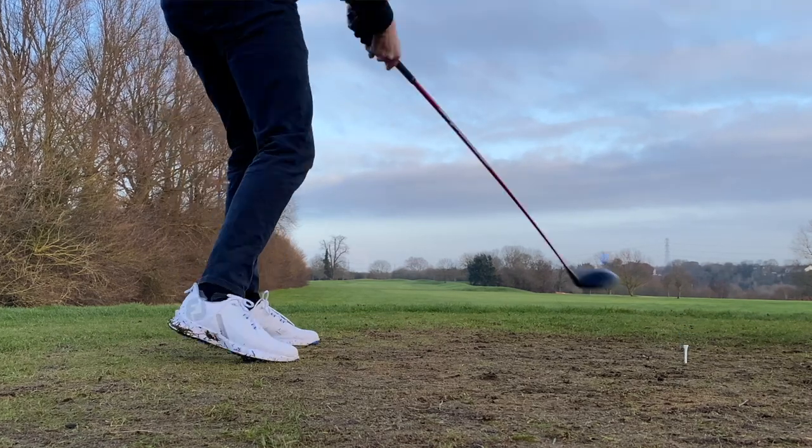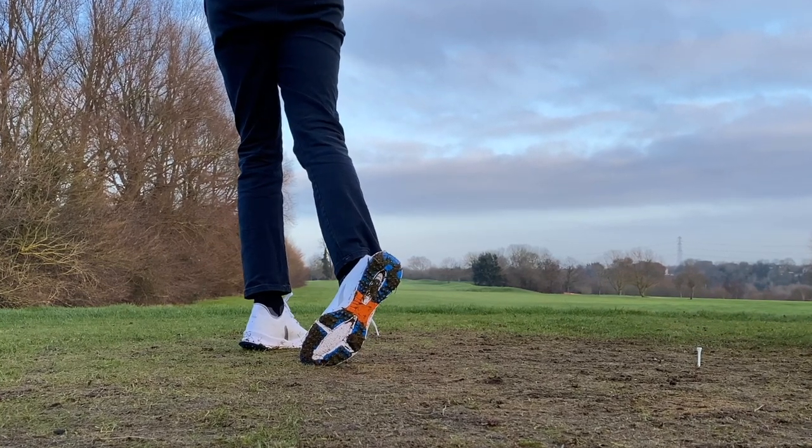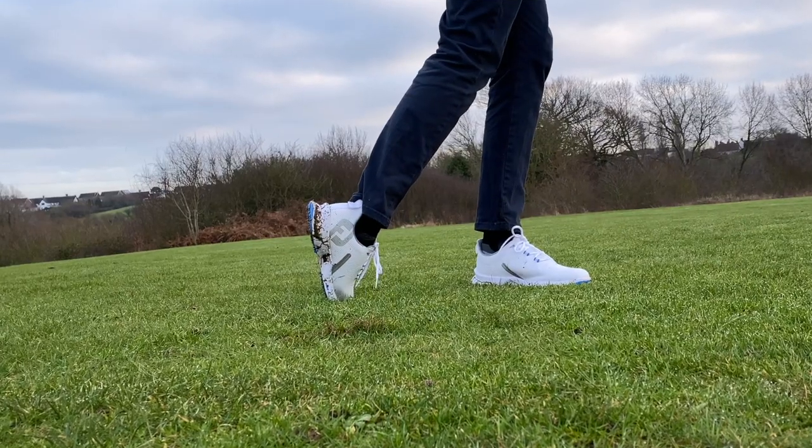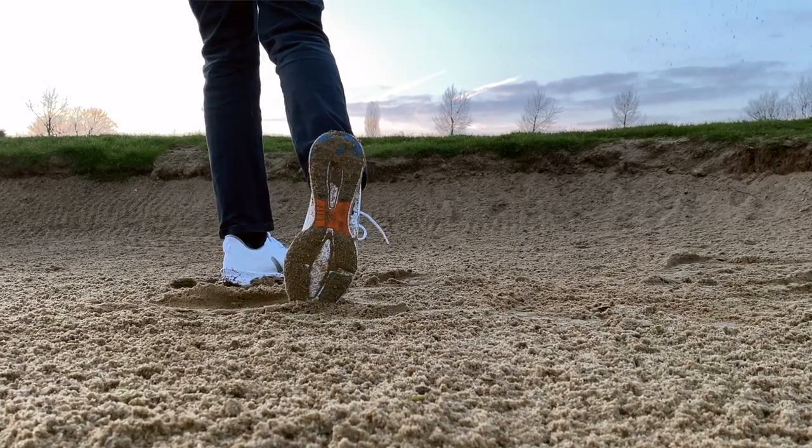January isn't the most ideal conditions for a spikeless golf shoe, but I didn't slip once. That said, in my opinion you'll always get better stability and grip from spiked golf shoes than spikeless. Would I use these on the wettest of wet days? Probably not — I'd still want the extra grip of spiked shoes. But for the vast majority of conditions, I think these are going to be absolutely fine.